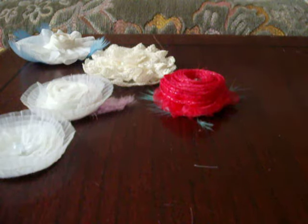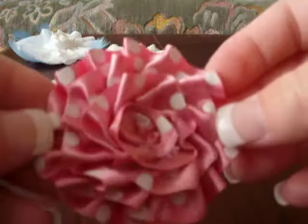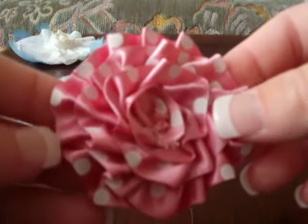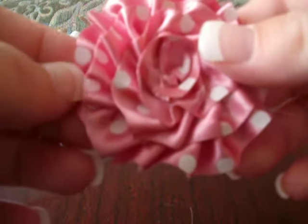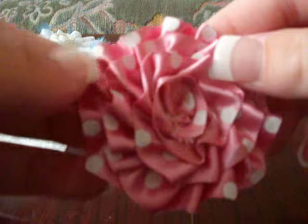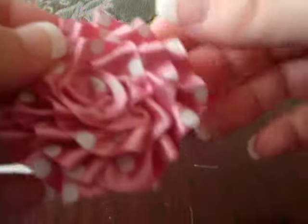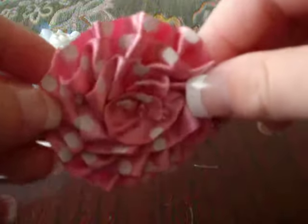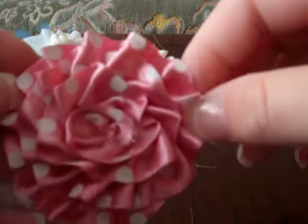I also made this one just using a ribbon. I started around the outside of a circle — a felt circle — and just as I went round I scrunched it, all the way round into the middle. This is that one.